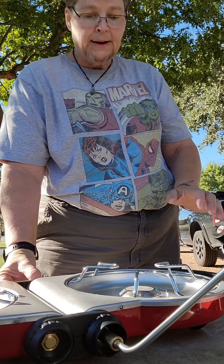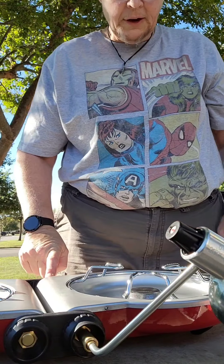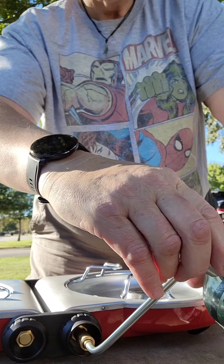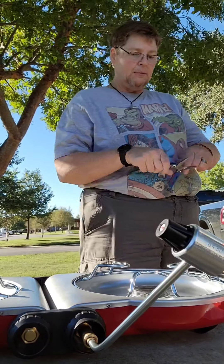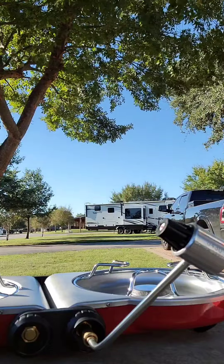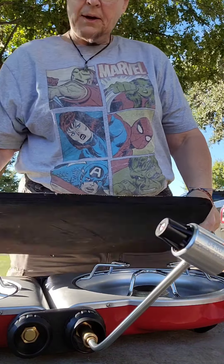So this one has the turning feature, whereas the other one just locked in. These legs look like they fit into place — I'll show you what I'm looking at. See how it's got a slot? When you put it in, it actually pops in like so. Oh, that's interesting.